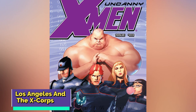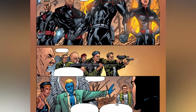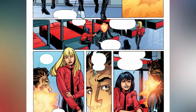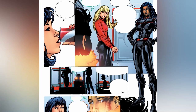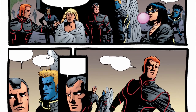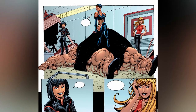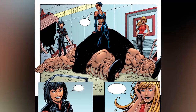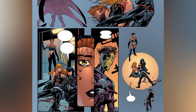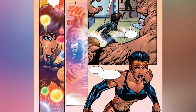Los Angeles and the X Corps. In the X Corps series, Jubilee is a member of a team of mutants who work for the government, tasked with protecting the world from threats both external and internal. Headquartered in Los Angeles, Jubilee is offered a position on the team led by Banshee and joins alongside her former teammates Husk and M. During her time with the X Corps, Jubilee takes on essential missions including holding off an uprising in Paris and taking down the Blob with the help of Husk and Stacey X. She also plays a crucial role in rescuing Banshee from Mystique, using her powers and skills to help the team succeed.